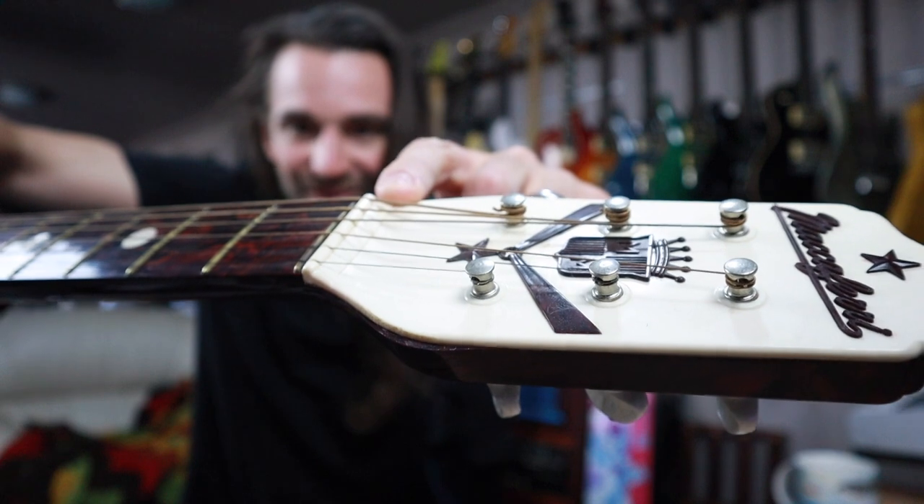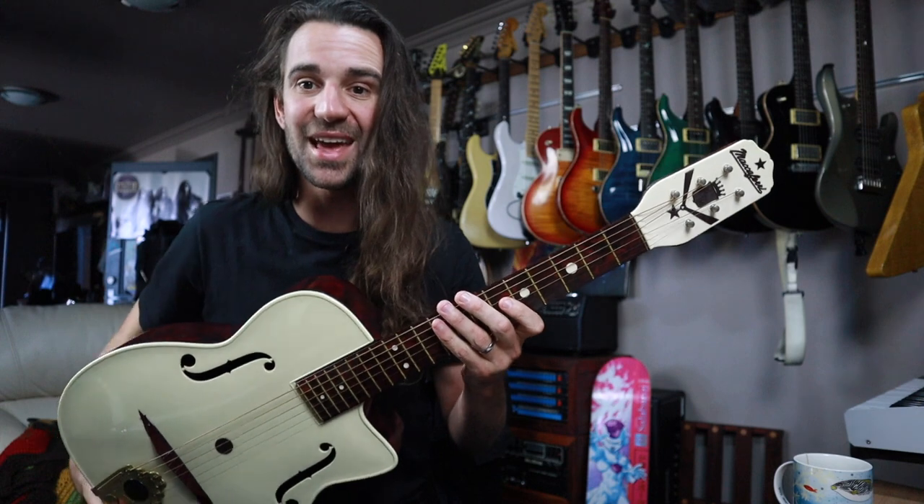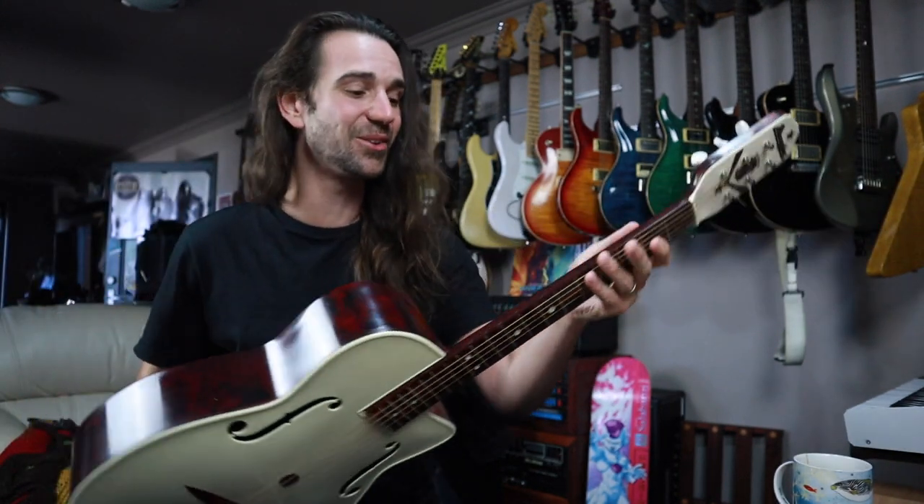Isn't that absolutely wild? And then the fretboard is separate from the neck — but check this out. You have dot markers on the neck, and on the other side you have dot markers on the back that are recessed, so you can kind of get your thumb onto the little dot and know the fret that you're at. Very, very novel.